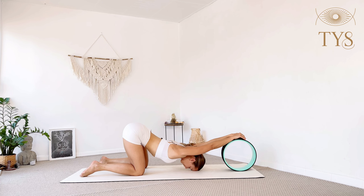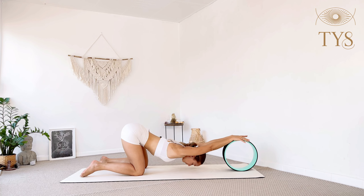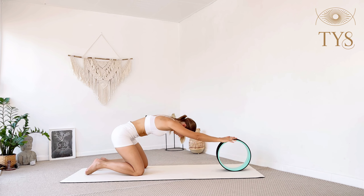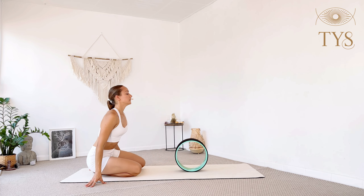If your head can reach the floor, you may feel that you're actually removing some effort from your chest — so I prefer not to touch the head to the floor and try to bring the chest in. Here we're taking advantage to open up the shoulders; we'll really need a lot of shoulder opening today. Inhale slowly come up, release, and move the wheel back behind you.